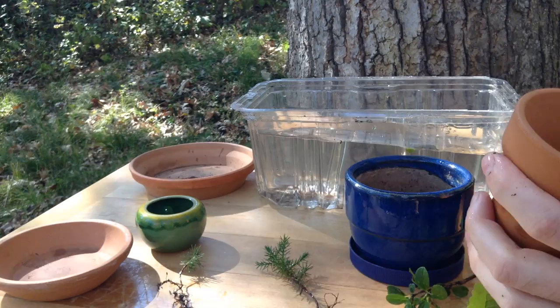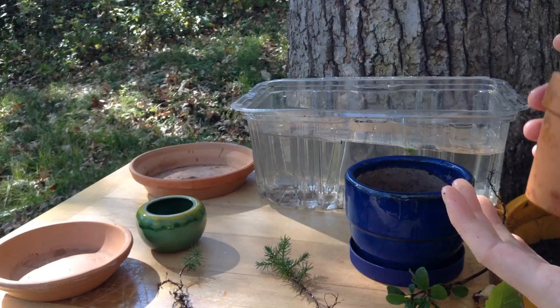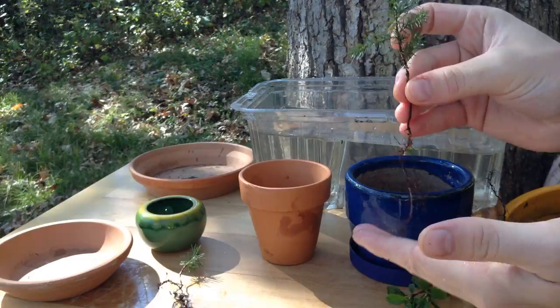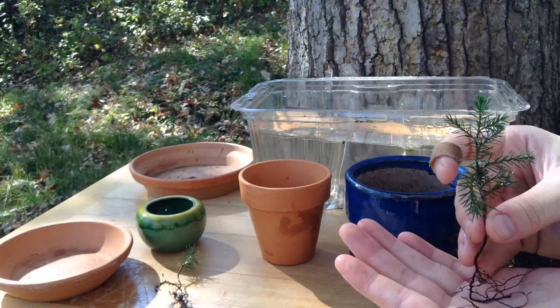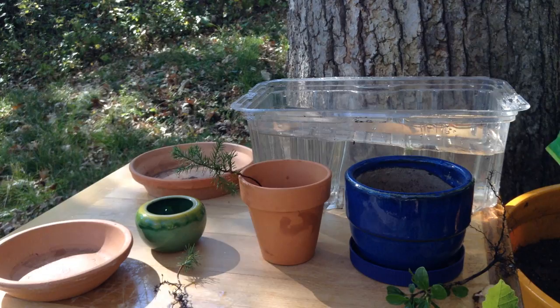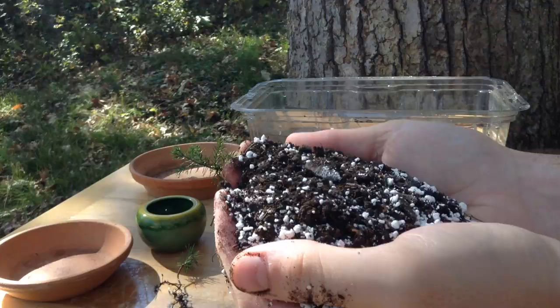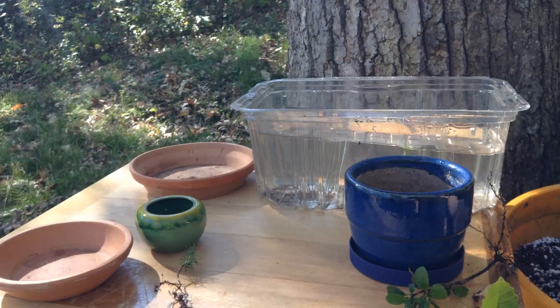Because these are trees, most of them, we're going to start with some gravel. This is going to provide excellent drainage and also shallow up the pot quite a bit. Don't be afraid to prune — you can even prune the roots. To some regular potting soil, I'm going to add some perlite just to increase the drainage.